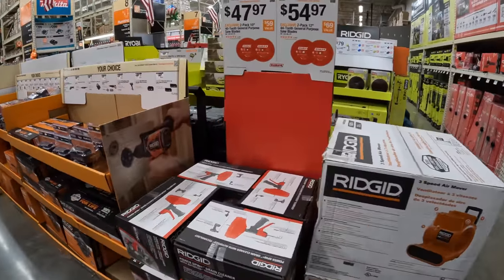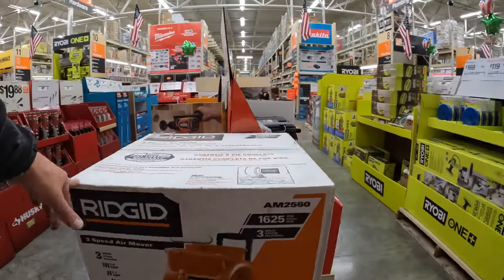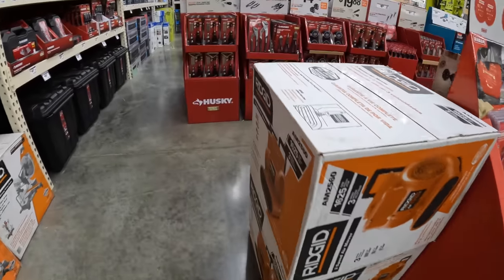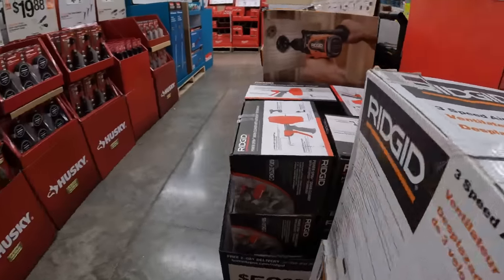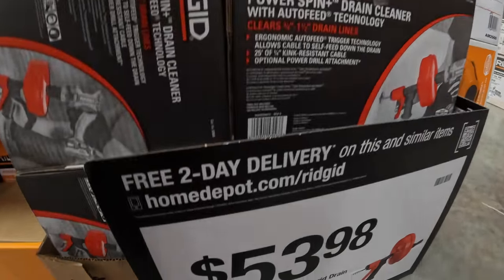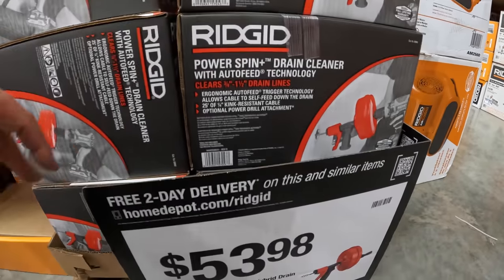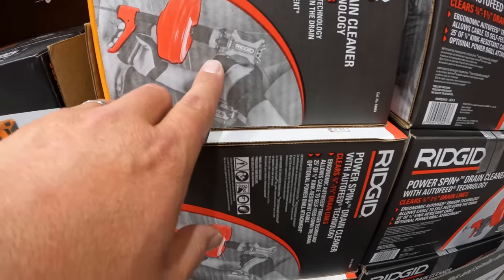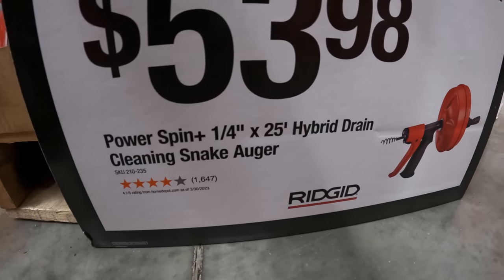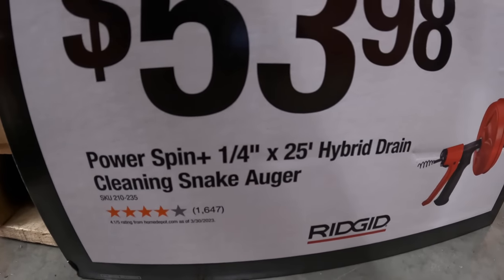Let's get to Ridgid — I'm excited about this. They do have a floor fan, the air mover, though I don't see a price on it. I don't talk about prices if they don't have them. They also have this drill attachment — the hybrid drain cleaning snake auger, ¼-inch by 25 feet. This is an attachment you put on a drill, which I think is cool. Drill attachments are amazing nowadays — they even have a chainsaw attachment.